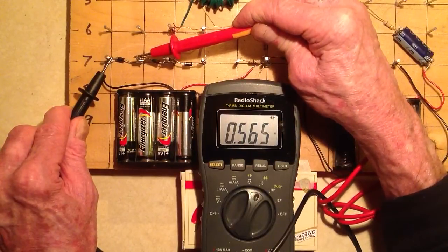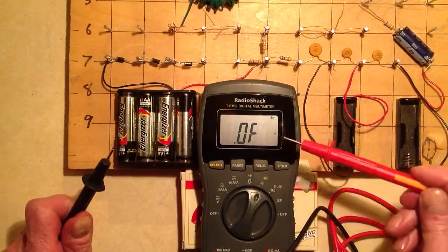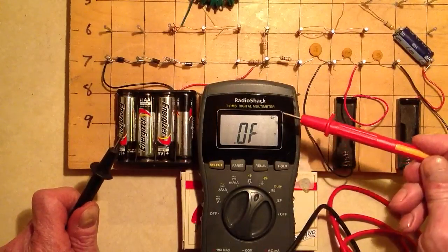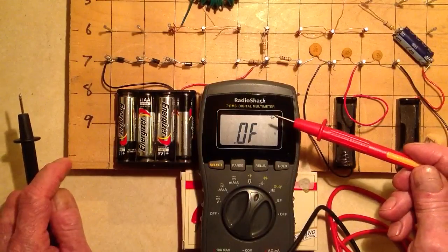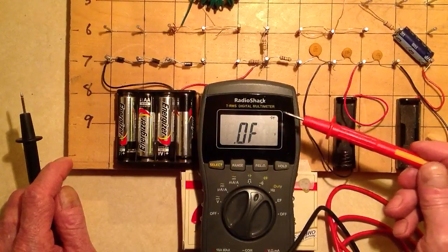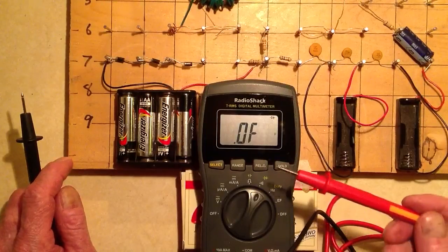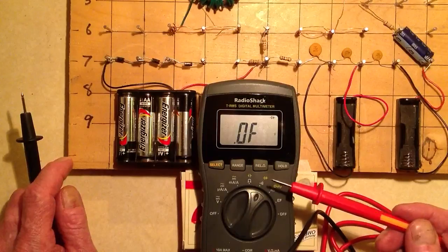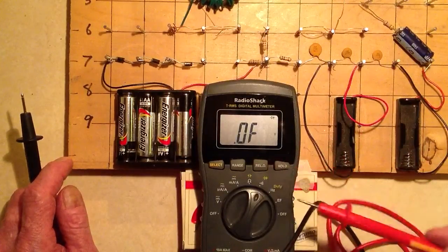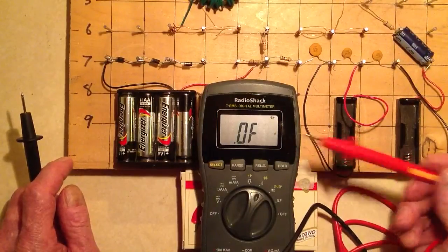You should get a reading in the forward direction and essentially nothing in the reverse direction. This meter — the RadioShack TRMS Digital Multimeter — is a new toy I just bought today. I'm learning how to use it without the instruction manual. My basic motto is PEBIS — push every button in sight — or TESIS — throw every switch in sight — as long as the thing isn't going to blow up. It's not going to do that with a three-volt battery in there.